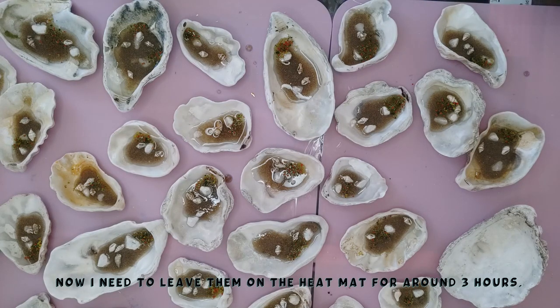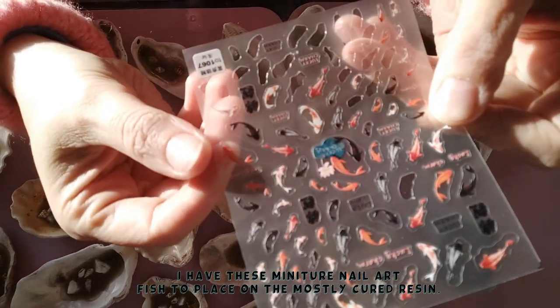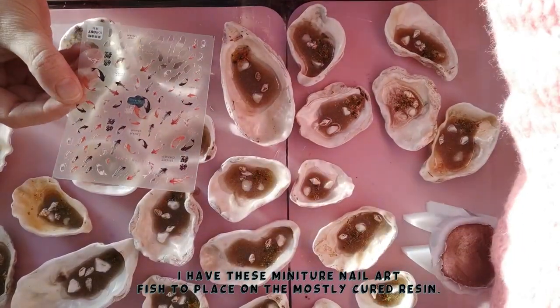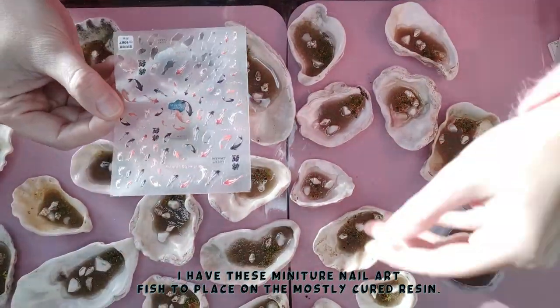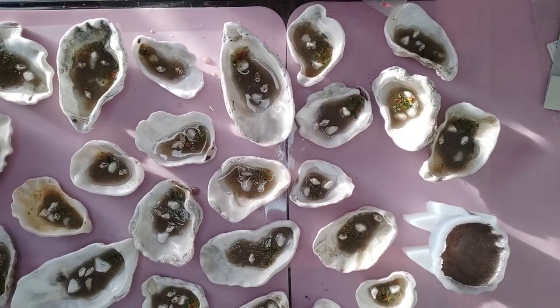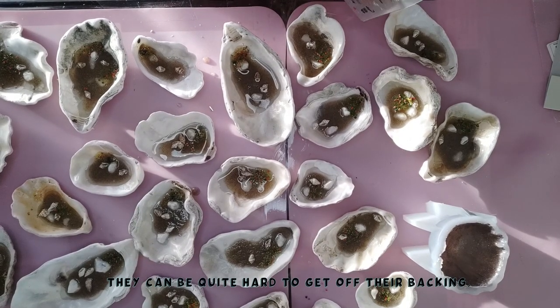This first layer I'm going to leave to set up so it's nice and firm, before I then add these little fishes. These are really tiny goldfish nail art stickers. What I want to do is just add a couple in random places on each of the shells, to give them some nice sort of sea life decoration.